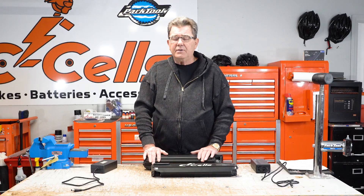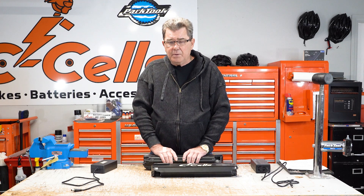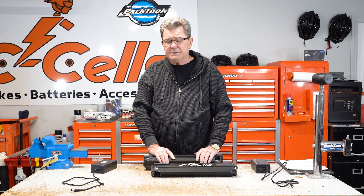Hey everyone, this is David with Ecells eBikes. We're providers of high-performance, high-power eBikes, but most importantly, we're concerned about your safety. Here at Ecells, we constantly seek a bigger, better, safer way.